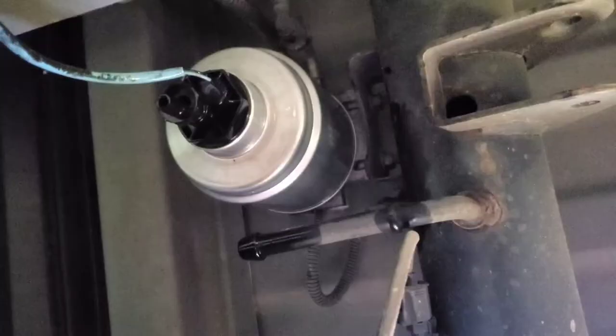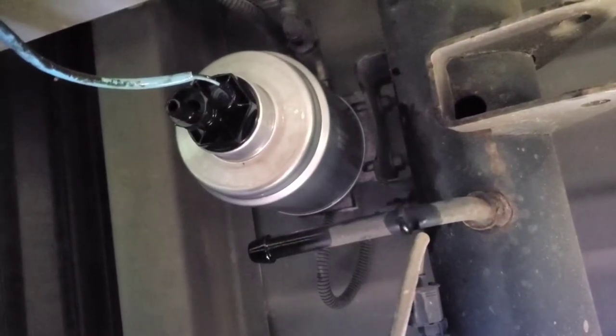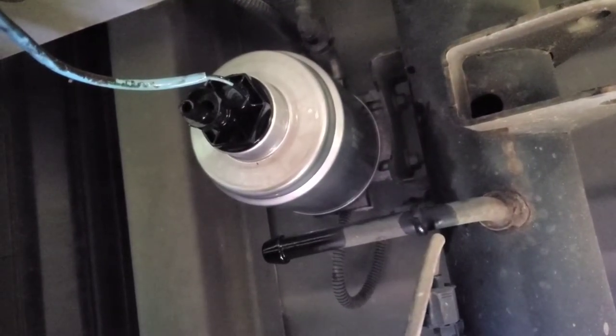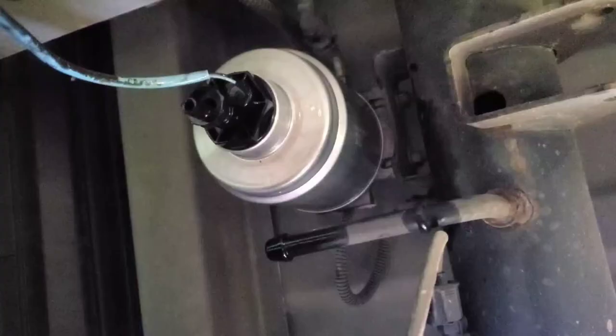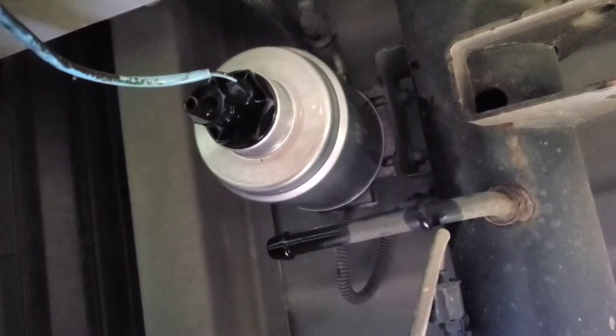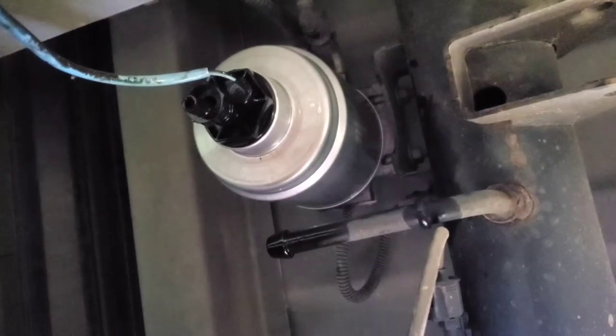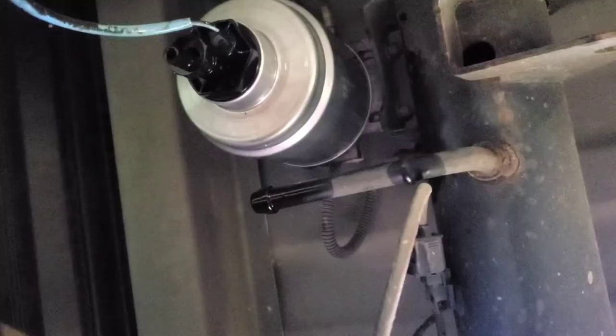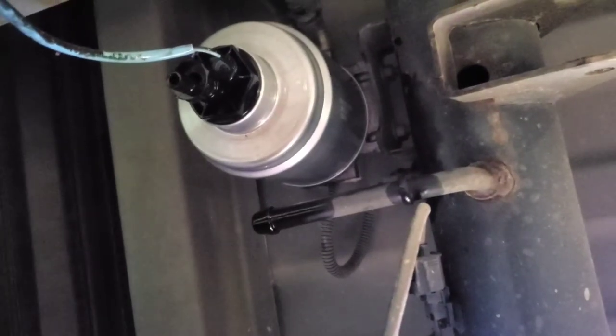One thing I forgot to mention: when you're screwing this back on there, there is a little ball valve at the very top, and there's a piece in the filter that depresses that. You actually have to press up very hard while you're tightening this on there. It took me a minute because that ball valve is just kind of a pain. Now I'm going to make that connection back on there, and then we're going to go through the startup sequence.